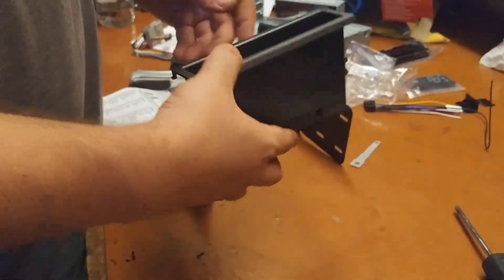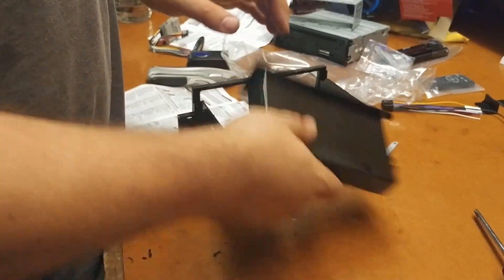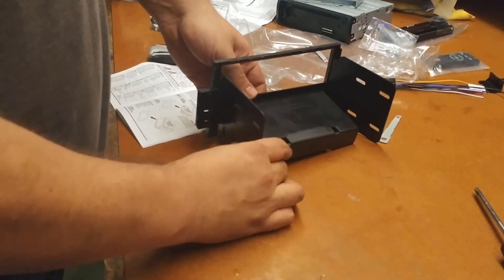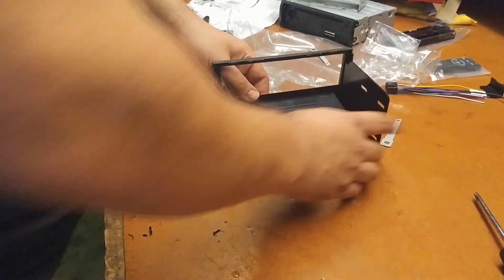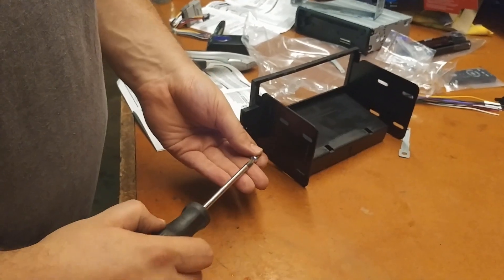The next part is to add in the tray — you want the angled bevel part to be on top, and these are going to go into the slots down on the bottom. We did have to trim the post on the other side of the install kit with the Dremel as well. As you can see now it's all fitting nice, so we're going to take some screws and drive them in.